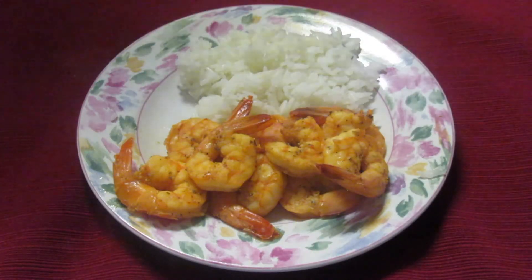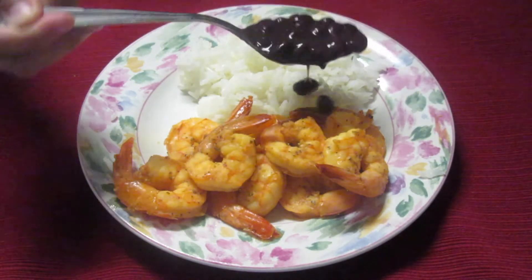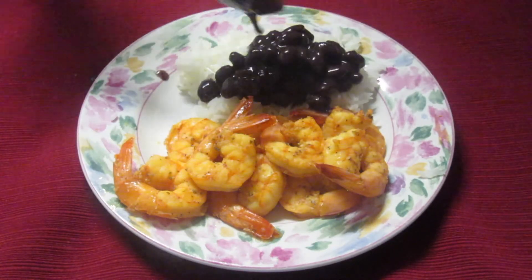This is the final product. I like black beans, pinto beans, but for this one we're going to have rice and black beans. And that is how you make Caribbean shrimp. I hope you guys enjoyed the video.